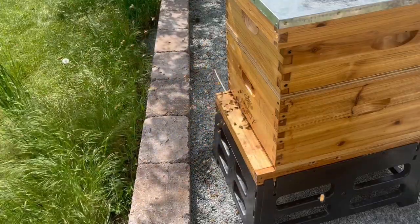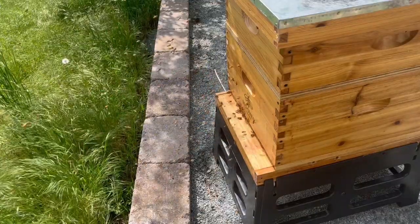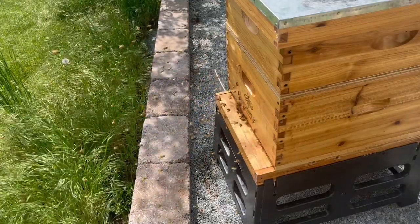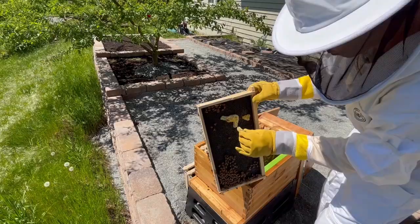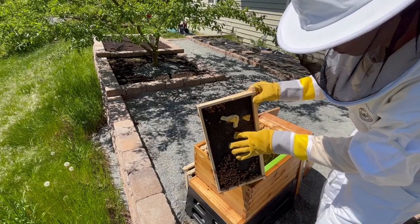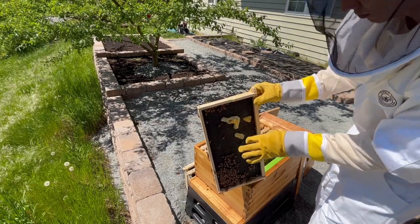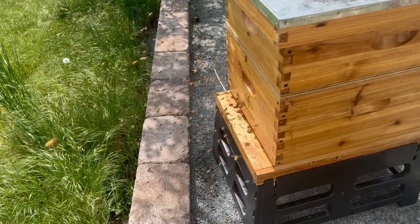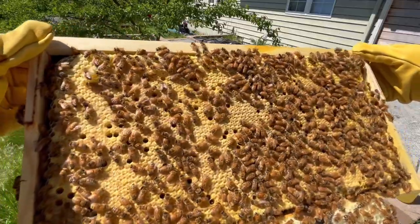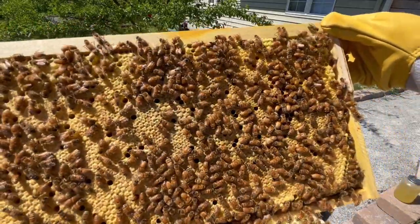Firstly, can I spot the queen, which is always nice to be able to do, since the queen is the heart of the colony. Secondly, I had smashed some extra wax onto a frame last week, and I want to see what the bees did with it out of curiosity. And lastly, I want to see if the capped brood we saw last week has hatched yet.